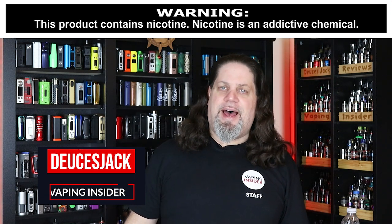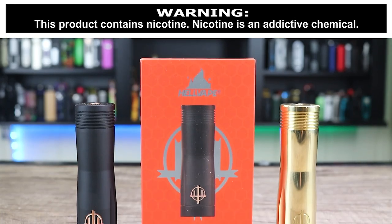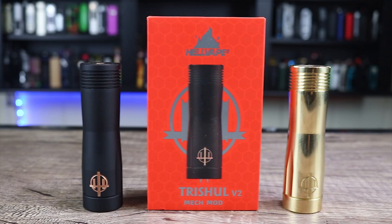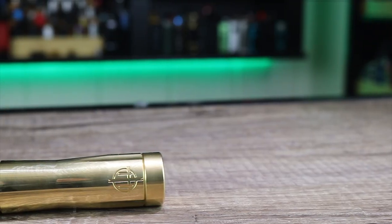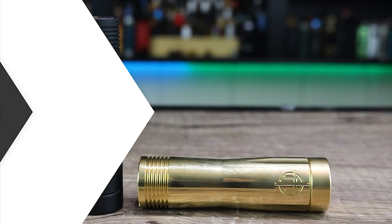What's up, insiders? Deuces Jack at Vaping Insider. Today we're going to be going over a mech mod by Hellvape. I got my sexy matte black Mongrel sitting on top of it. We're talking about the Hellvape Trishville V2.